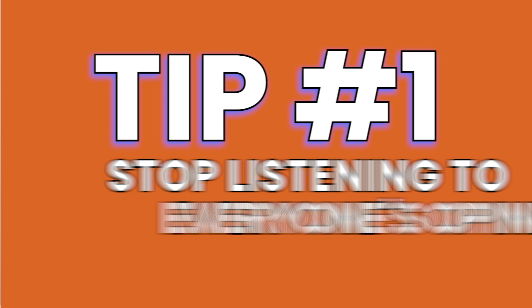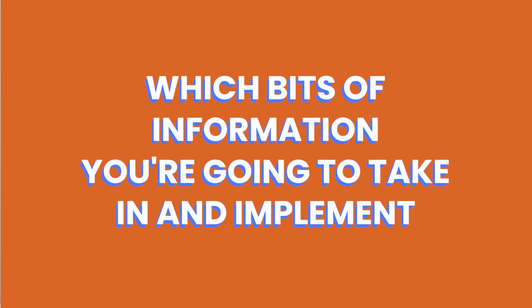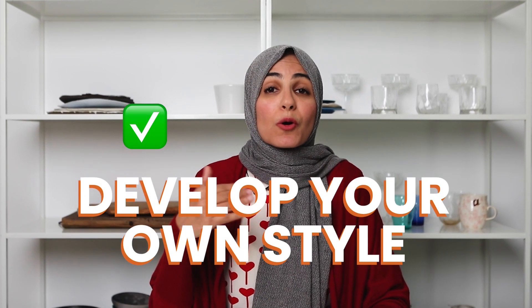The first tip I have for you is to stop listening to every single person on the planet when it comes to your food photography, and don't ask anyone else what they think of your photos. A lot of the feelings of imposter syndrome come from other people's opinions of what you should and shouldn't be doing. That also goes for the advice I give you on this channel — my job is to lay out the options, not to teach you my style, but to help you develop your own. Take everyone's advice with a pinch of salt.